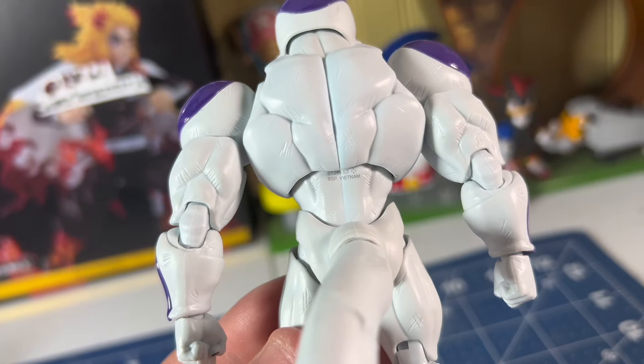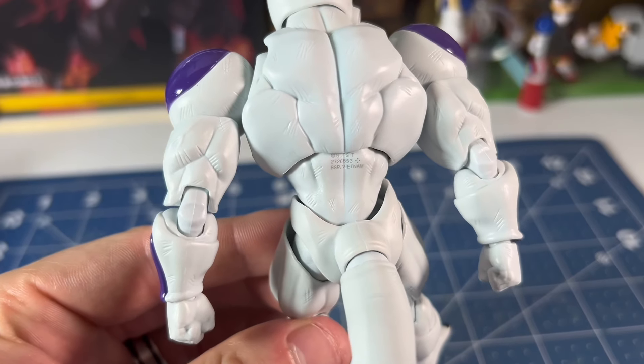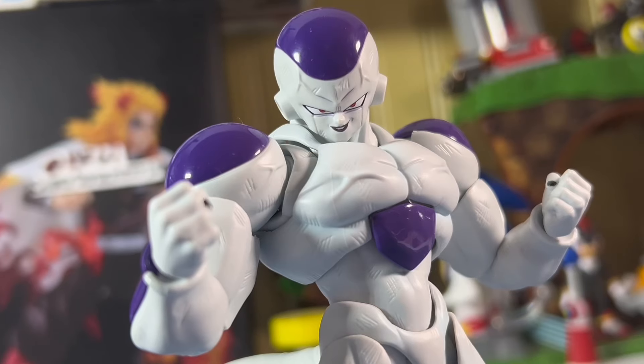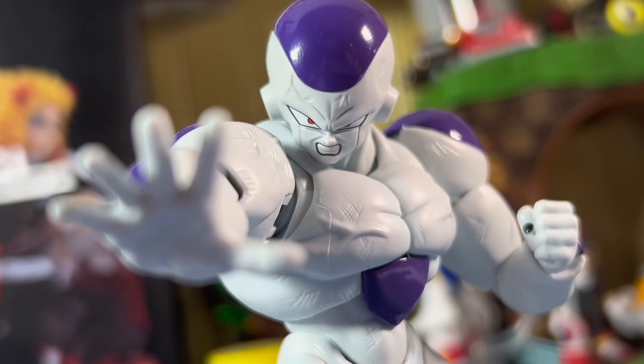Well, besides one thing — they did the factory stamping right on the top of his lower back, and it is very visible. I hate that, because I was planning on taking a lot of Frieza back shots. But other than that, this figure is one of the best-looking SH Figuarts ever in my opinion. Just look at him — a masterpiece.